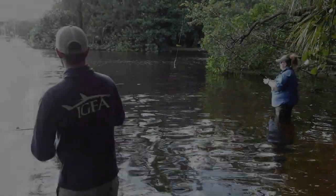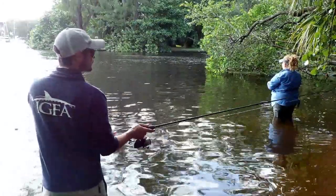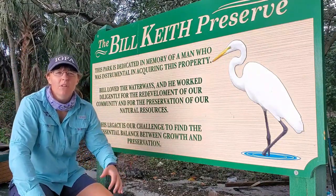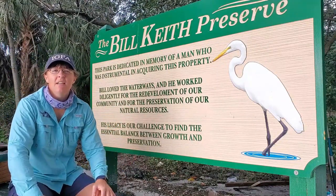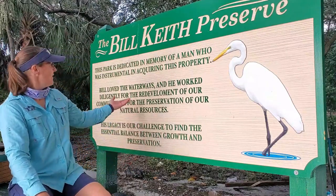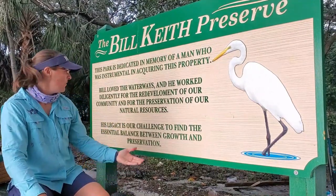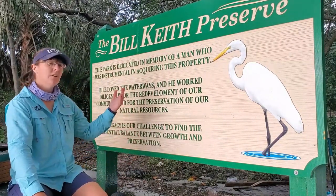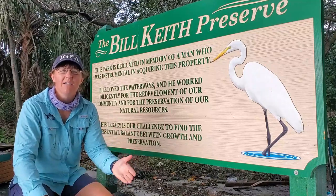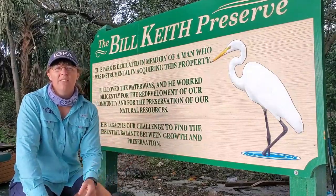Fish on! So we have Nick and Joanna set up fishing, waiting for them to catch a few fish. Let's talk about the park here. We are at Bill Keith Preserve Park in Fort Lauderdale, Florida. This was dedicated to a man who was part of the development team for Fort Lauderdale. You can see right here with the sign that he loved the waterways and the green spaces. He understood that we needed a balance between growth and development and preserving our aquatic habitats and wildlife, so that recreational anglers like us can come out here and enjoy the day fishing.